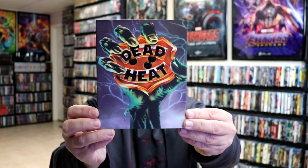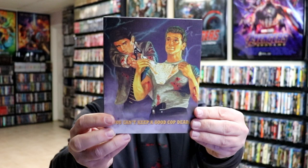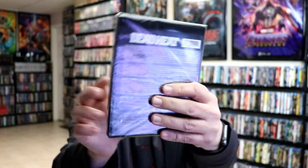First up, the one that I've been seeing everywhere is Dead Heat. Very happy to have this in the collection — I really enjoy this movie. I think I had this one on VHS; I don't think I ever got it on DVD. But it does have this nice-looking slipcover and it is a 4K release, so really happy to have this one in the collection.